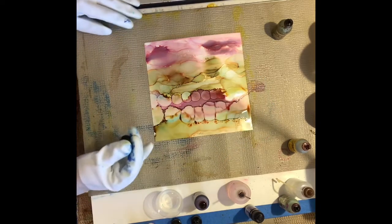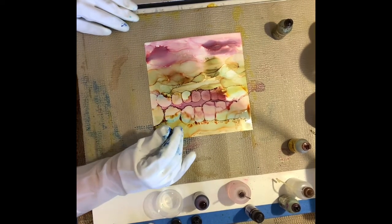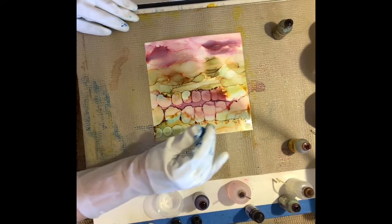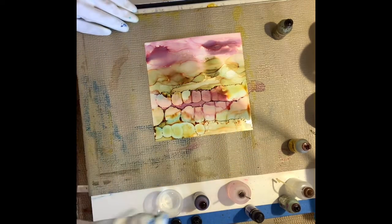Using a lot of alcohol has a tendency to dull out the colors - it dilutes them. If you want to stay true to the color, if you want deep color, you have to use less alcohol.